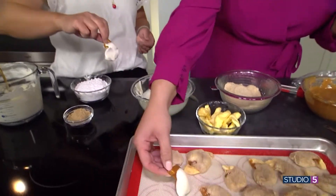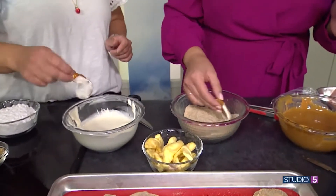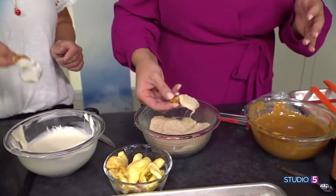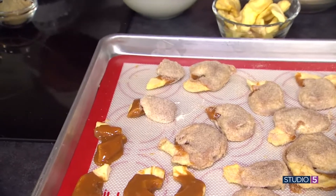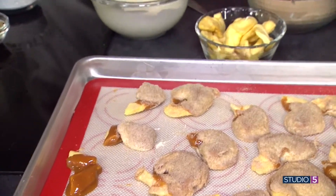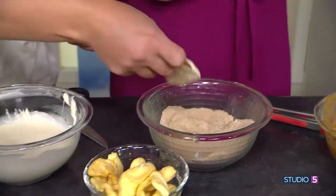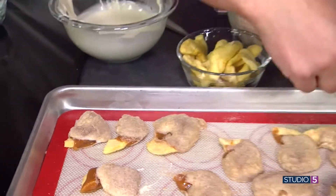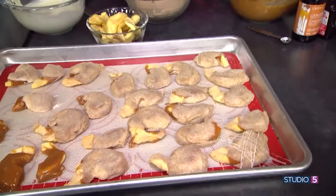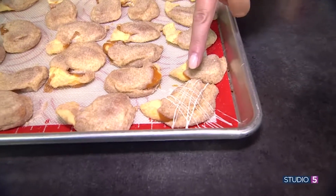We're going to dip it in — dip the whole thing. If you don't shake off the excess, a lot of the white chocolate will just melt into there. You can toss it around, get it coated, and then pull it out. The caramel apple bites are done! And you can also drizzle a little white chocolate on top — you don't have to, but if you're trying to level up a little, it makes it a bit more fancy.